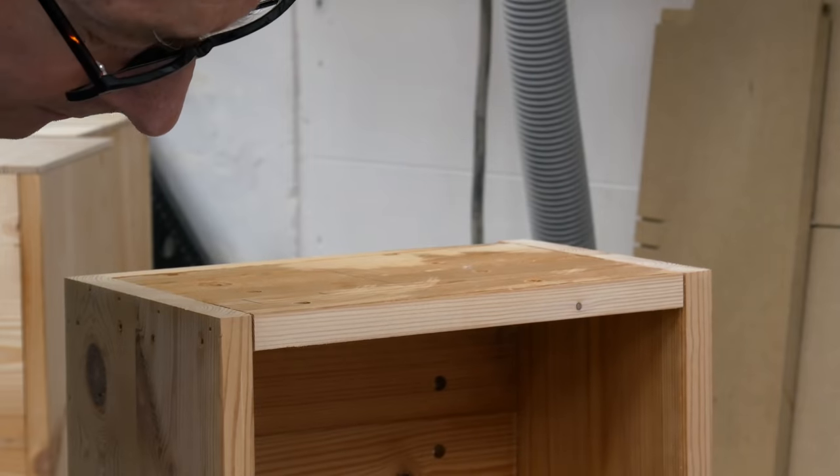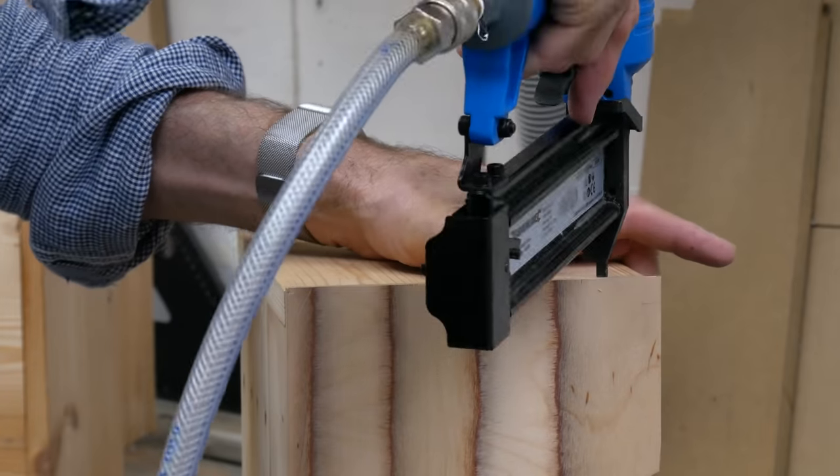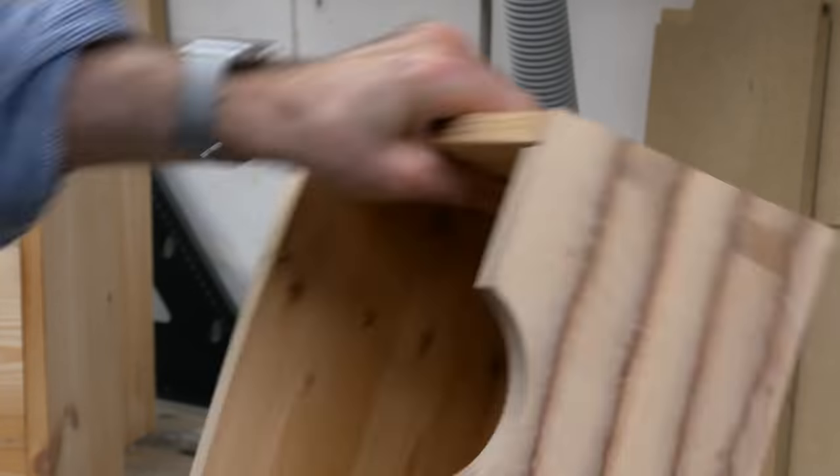With the fascias rebated, it's a simple matter to add them to the boxes with nails and glue, and the 18 gauge brads coming in through the sides into the rebate keeps the fronts unmarked.